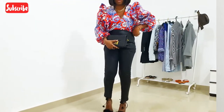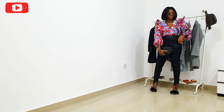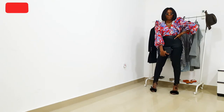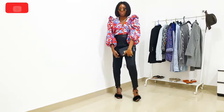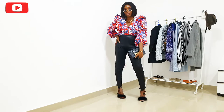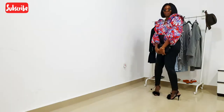For this look I styled it for a date night. I'm wearing leather pants and strappy sandals to dress it up. The blown sleeve, the print, and the ruffles on the dress give it the right amount of drama, which is perfect for a date night — effortless yet stylish. I love this particular look.